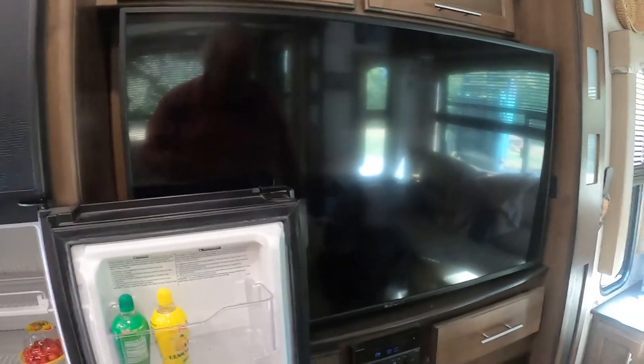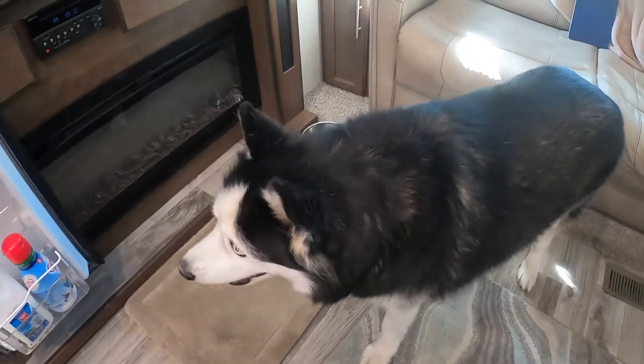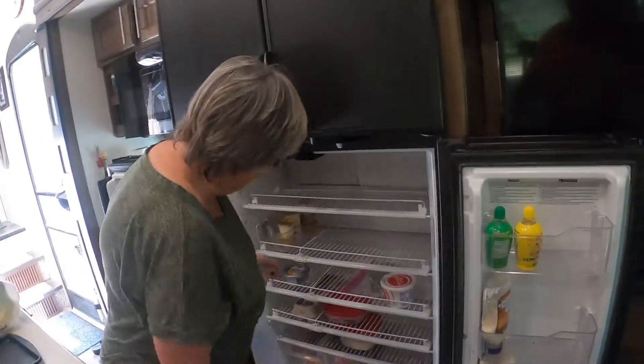We're in the fridge, and Gus is interested because we're standing by the fridge. He wants to know what is in there for him. Not a thing.